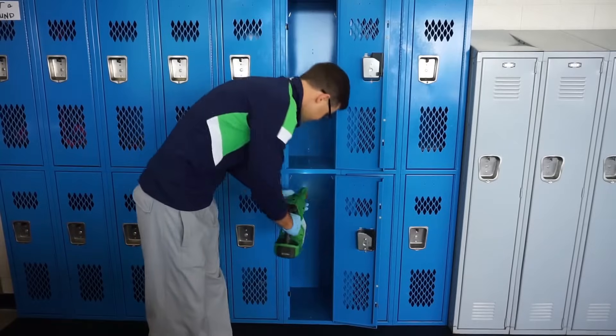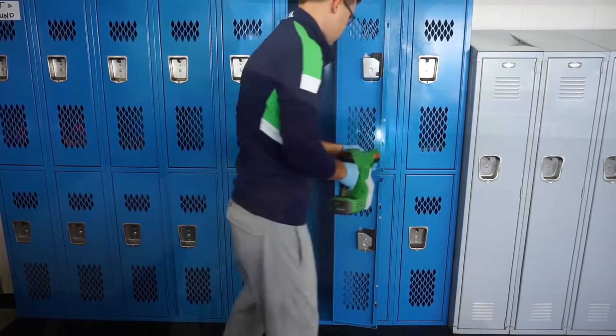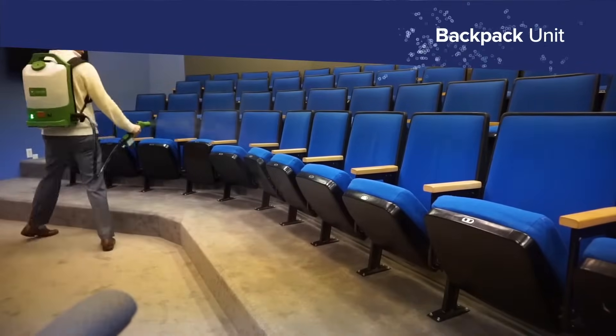Checkmate offers two lightweight, self-contained sprayers that operate on rechargeable lithium-ion batteries: the compact handheld unit and the convenient backpack unit.